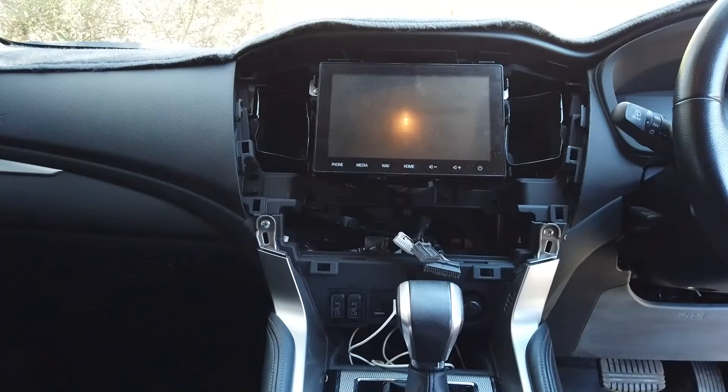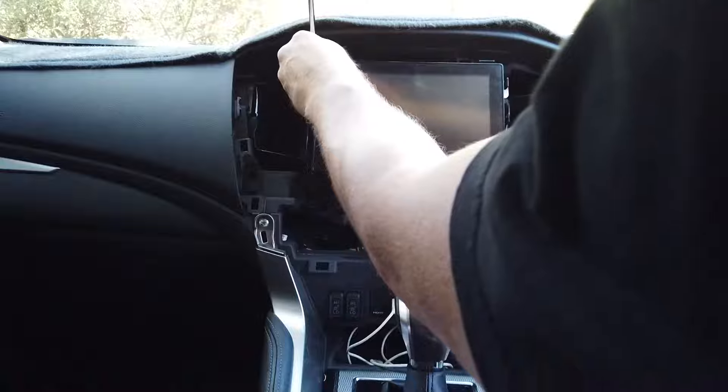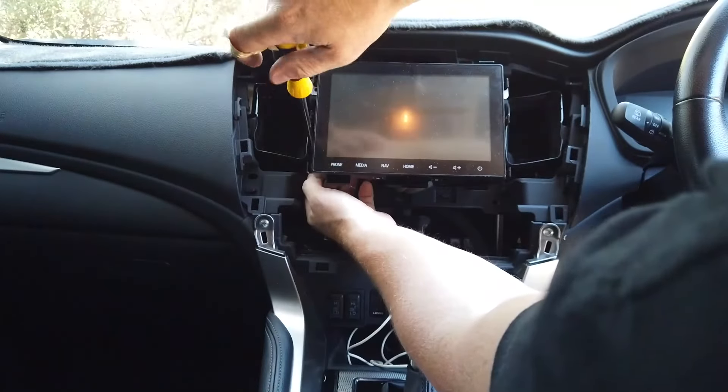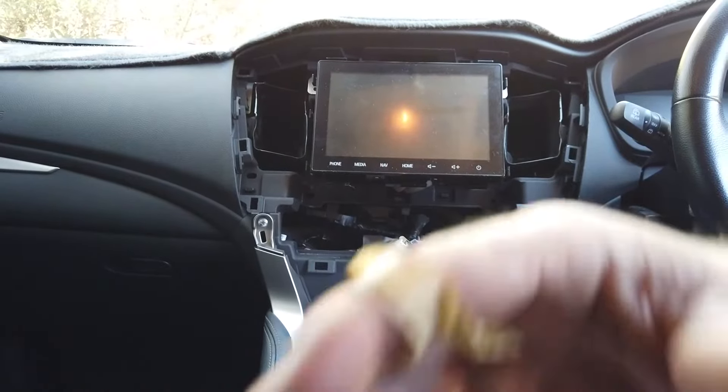These plugs always have a little tab on the top or bottom - push the tab in and that whole bit comes off. Push tab down, pull out. This one's on the bottom - push down, pull out. Those are all your tabs there.